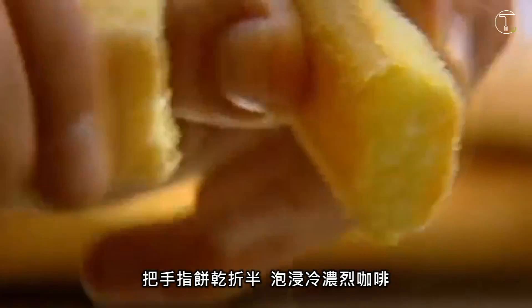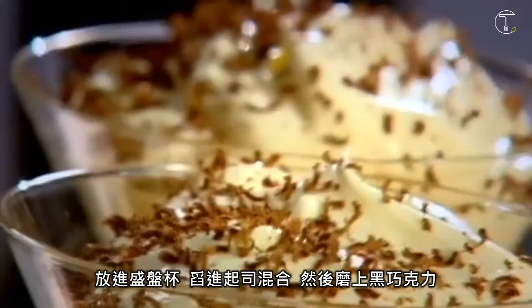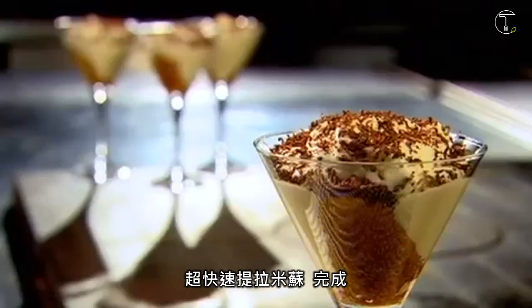Then fold the mascarpone into the cream. Break the sponge fingers and dip into cold, strong coffee. Place into serving dishes. Spoon the mascarpone mixture on top and sprinkle with dark chocolate. Quick tiramisu, done.